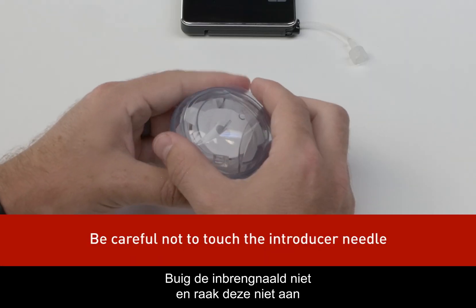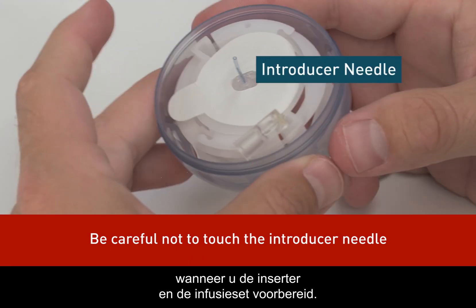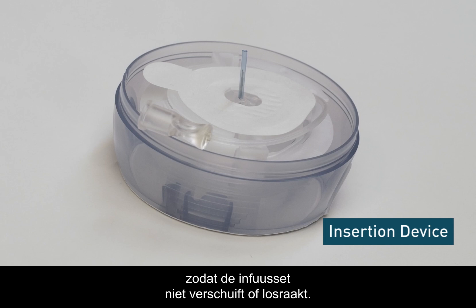Be careful not to bend or touch the AutoSoft 90 introducer needle when preparing the inserter and infusion set. It's important to be gentle when handling the insertion device to keep from moving or dislodging the infusion set.